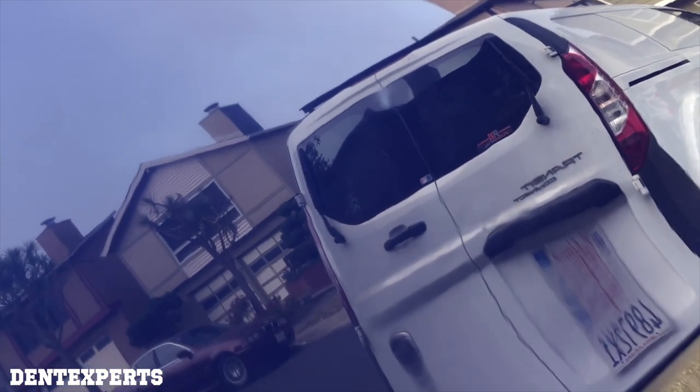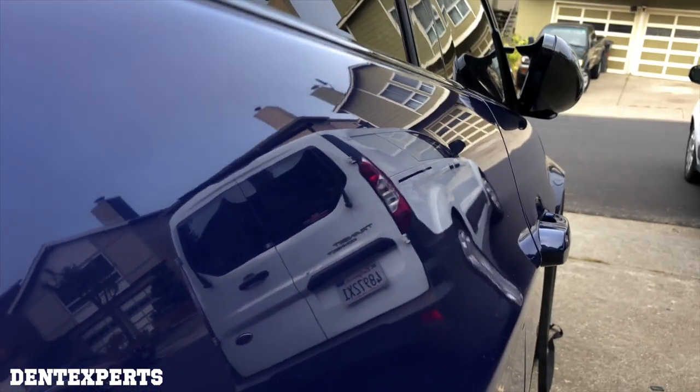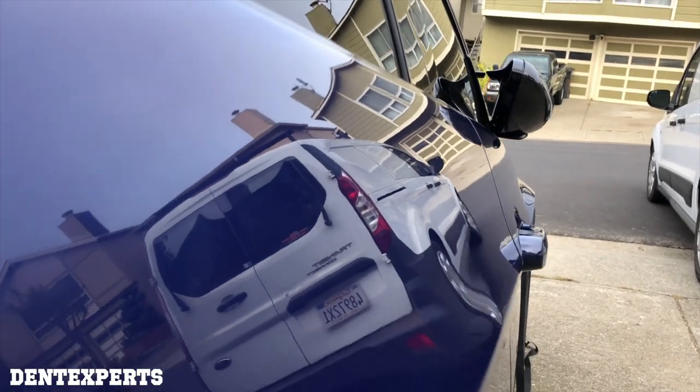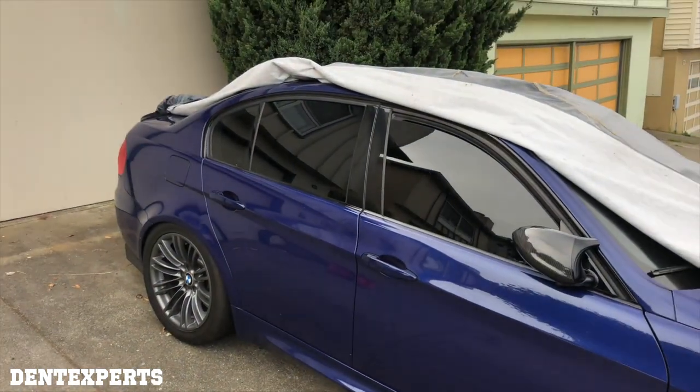And you can see it right there just above my license plate. Overall, that's it — slight wave. Thanks for watching. This is Sal from Dent Experts, the YouTube channel.